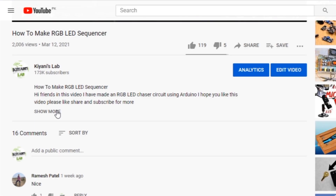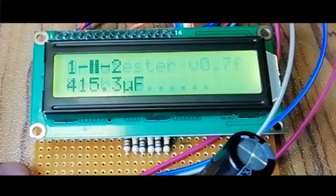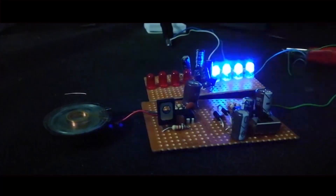These are my other channels — do subscribe to them as well. You can also follow me on Facebook and Instagram. The component list, circuit diagram, and everything else is in the description below. These are all the components we're gonna need for this project.